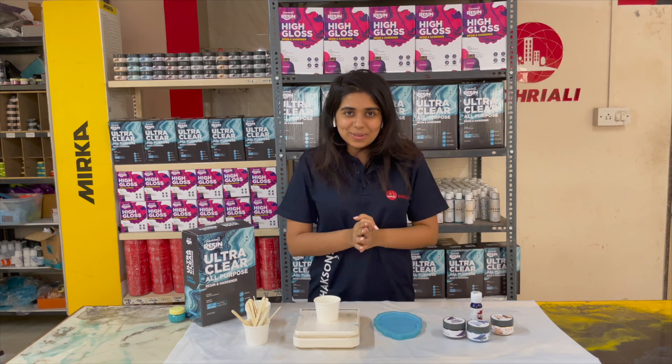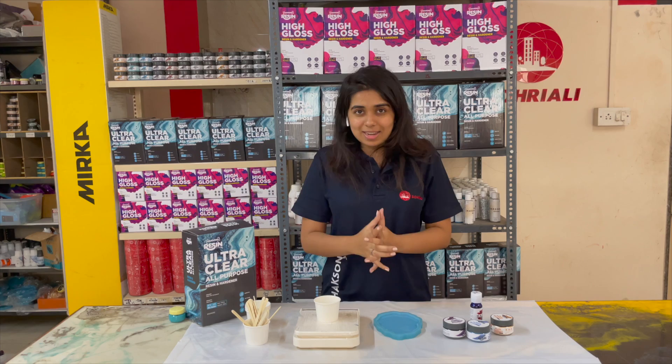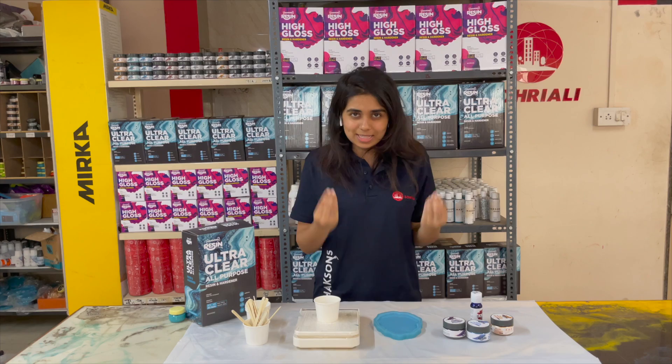Hello friends! Welcome to another episode of Accents in Hindi. This is our first video where we are going to give a very basic, beginner-friendly, step-by-step guide. If you want to start your resin art journey, the most simple thing is to make a poster with resin. In this video, we will give you a very simple tutorial about how you can make a poster with our products.